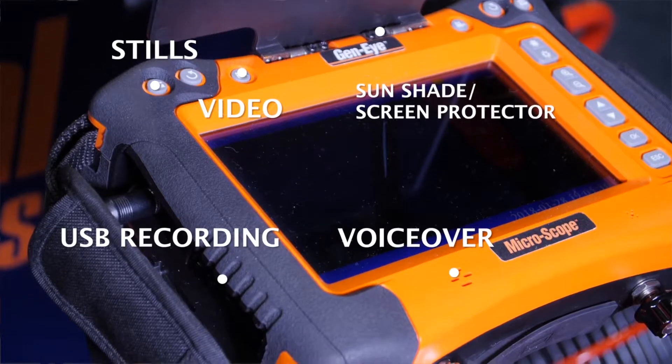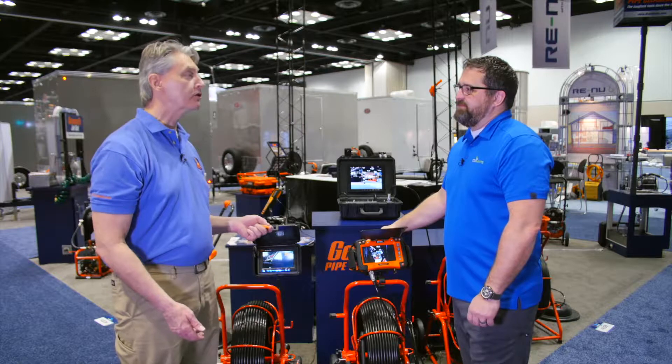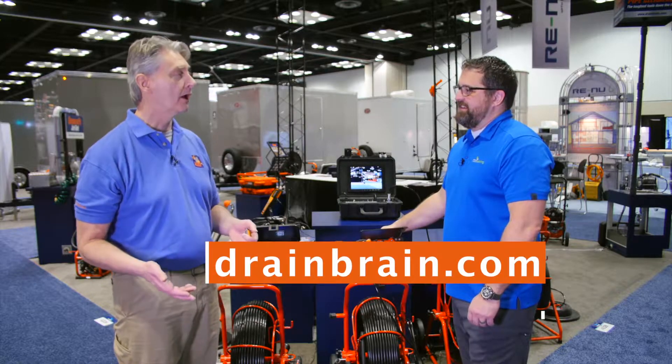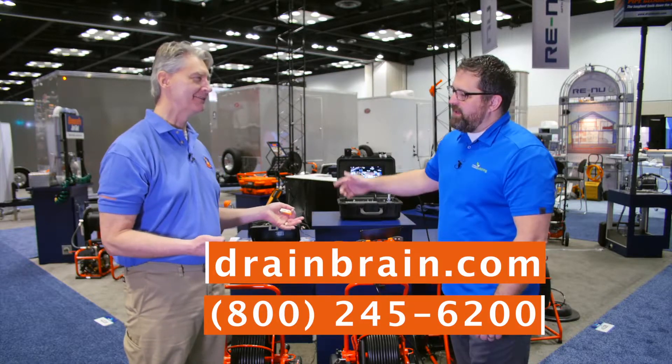It's simple, with a little built-in protection. Dave, this is awesome. Where can we find more information on the X-POD? The first place to look is our website: www.drainbrain.com. Or you can call 800-245-6200. Talk to the DrainBrain team. Thanks again — great product from General.